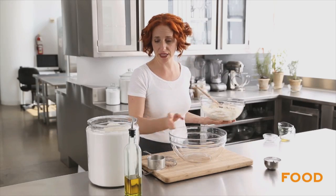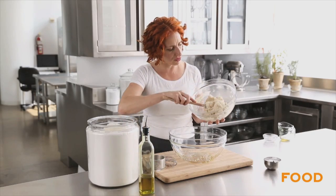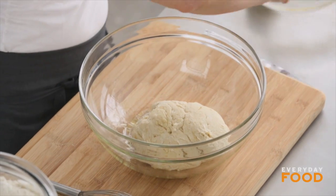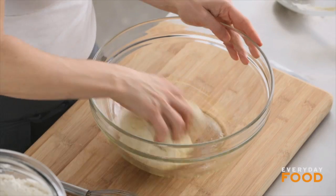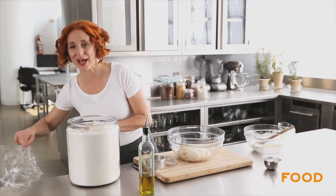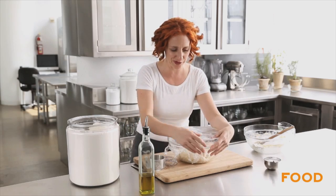Add a little bit of oil to a clean bowl and transfer your dough. It all came together nice and clean off the sides of the bowl, but it's still kind of sticky, which is why there's oil in the bowl. Swirl it around, turn it over, cover with plastic wrap, and let it rise in a warm but not too hot place for at least an hour until it's doubled in bulk.